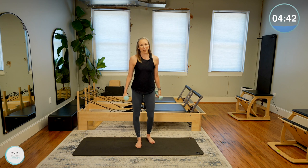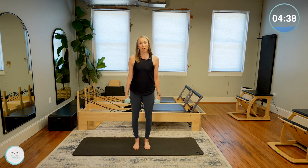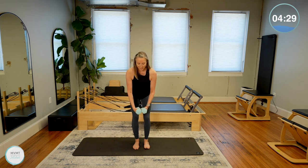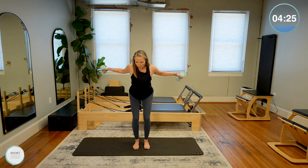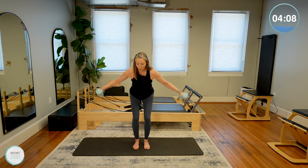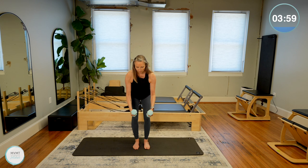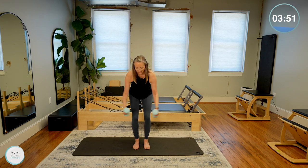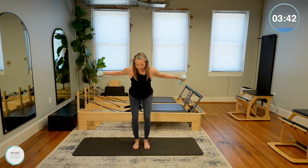We have one more exercise — a reverse fly. Feet in a parallel position, find that little shallow squat hinging slightly forward at the waist. Palms face each other as the arms come down, soft bend in your elbow, then pull your arms back and squeeze your shoulder blades together, lower it down. We're not throwing the weights up and letting them come back down quickly — we're finding that control so that the downward motion is just as important as the pulling back. This is great for strengthening those upper back muscles and opening the front of the chest and shoulders. Four, three, two, last one.